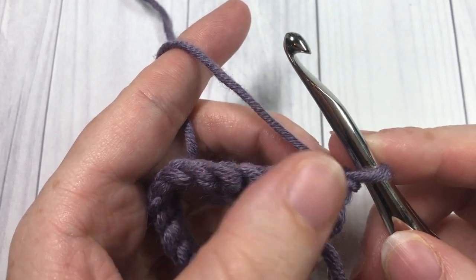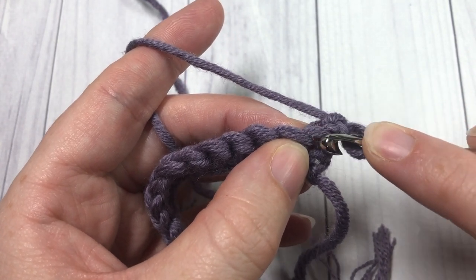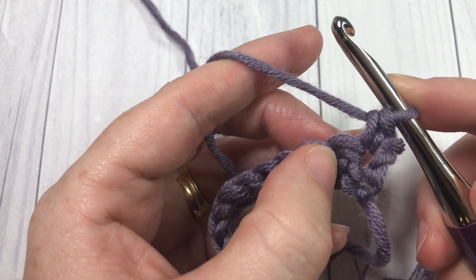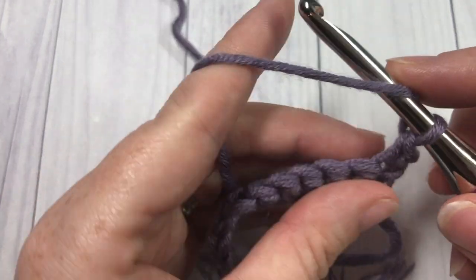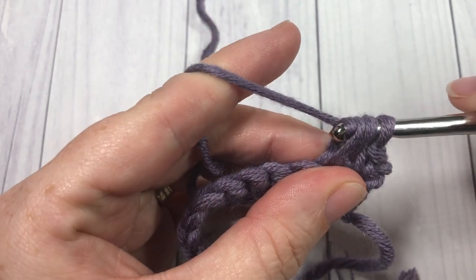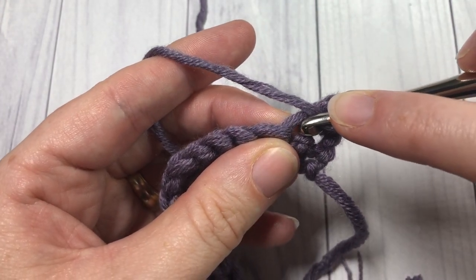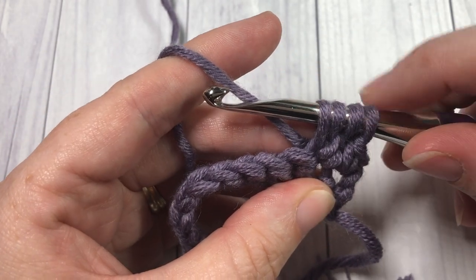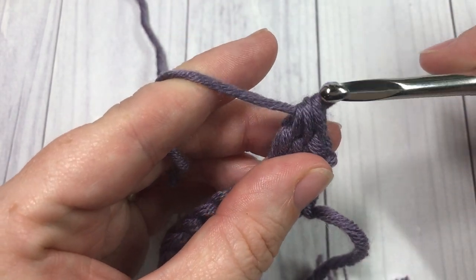Once you have chained one and turned your work, you're ready to start row two — this is where we're going to work the first of our cluster stitches. The first thing you're going to do is work one single crochet into the first stitch, right there at the base of your turning chain. Then into the next stitch, you're going to work a double crochet two together. To work the double crochet two together: yarn over, insert your hook into that next stitch, yarn over and draw up a loop, yarn over and pull through two loops. Then repeat: yarn over, insert the hook into that same stitch — so we're working into the same stitch — yarn over and draw up a loop, four loops on your hook, yarn over and pull through two.